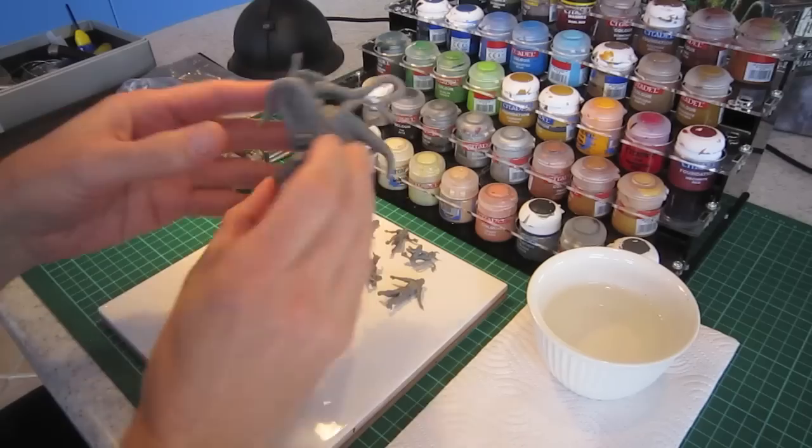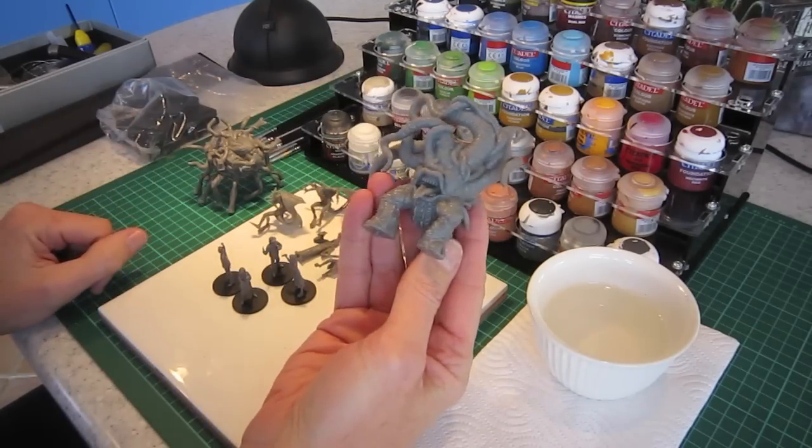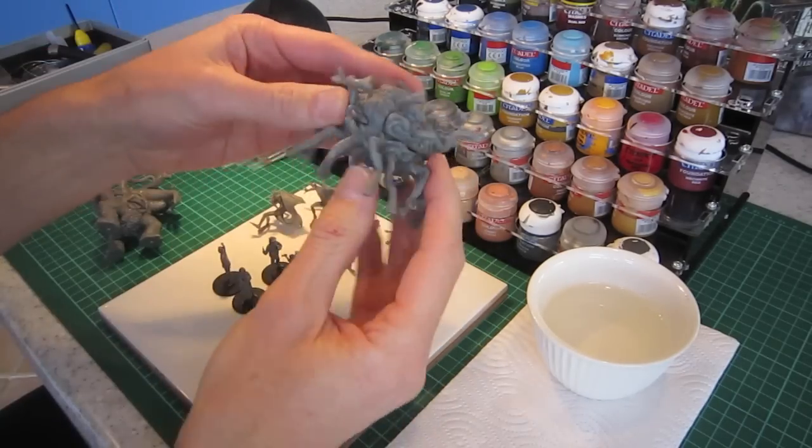These are horrific looking figures, a joy to paint. As you can see there's lots of detail — beautiful stuff.